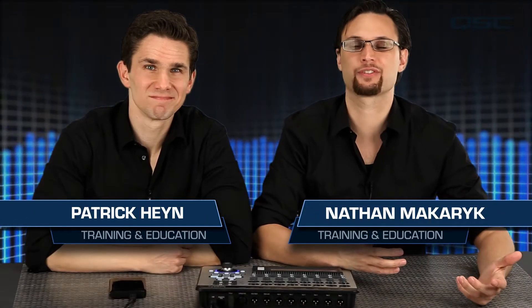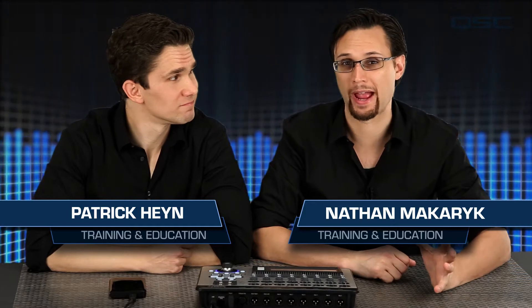Welcome back. In the previous video, we showed you how to record tracks using the TouchMix and an external hard drive. Now that you have the recorded tracks, let's show you the different things you can do with them. Let's start with playback.